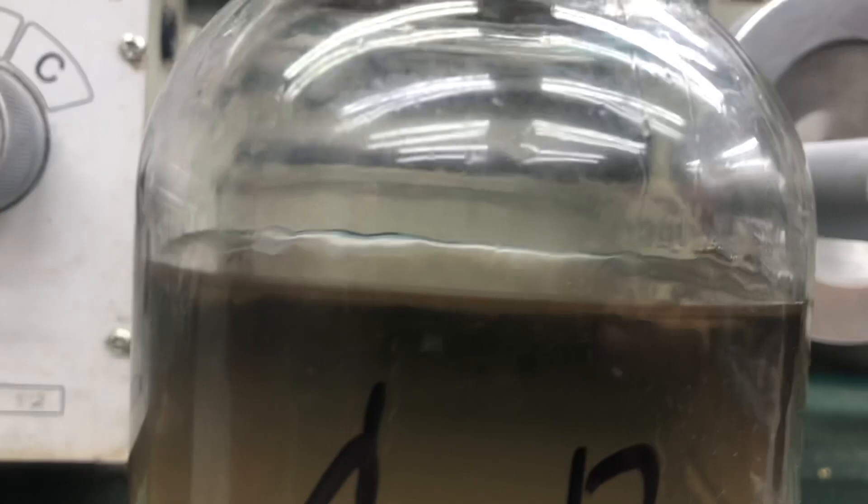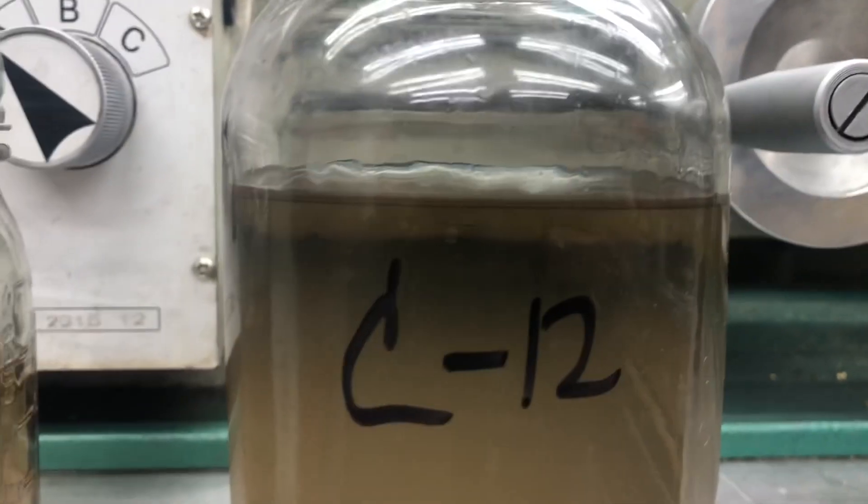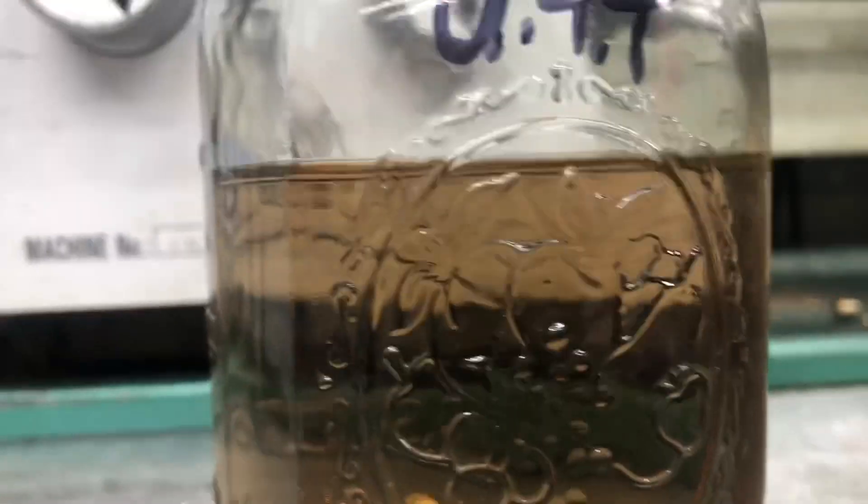See that line — wow, u44 is getting separated. Oils at the top.